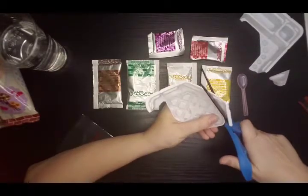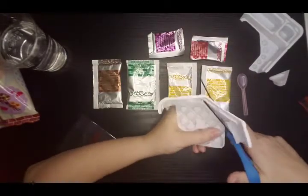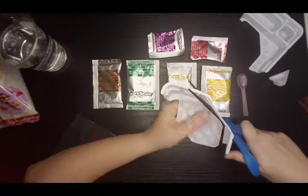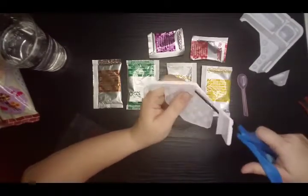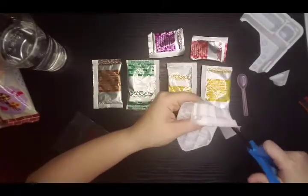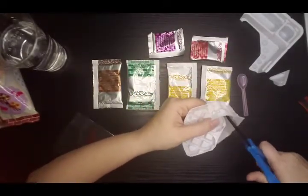How come they make it look so easy on the internet? This isn't easy - this is like advanced cutting. They didn't teach me this stuff in preschool. Holy fine motor skills, Batman.